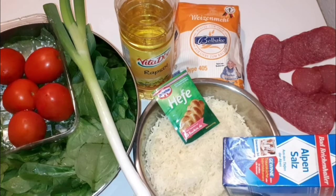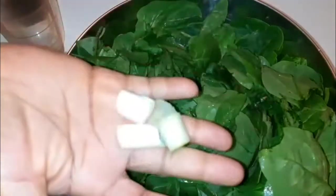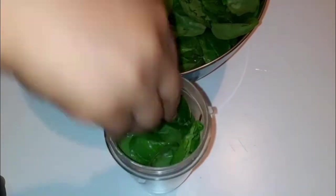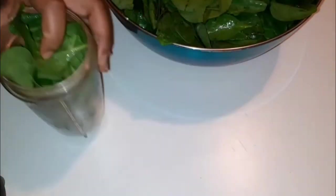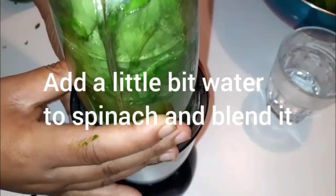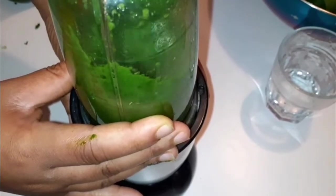First, you just have to cut the spring onions — I've cut them already — and mix them with spinach. Now I'm going to blend the spinach and spring onions together so that I'll come out with a nice smoothie. You have to blend it until it is very smooth.